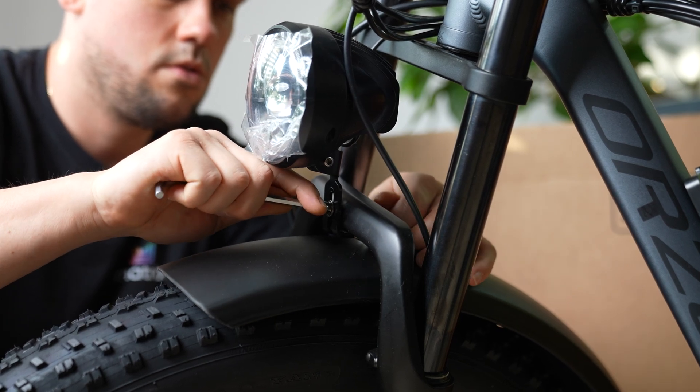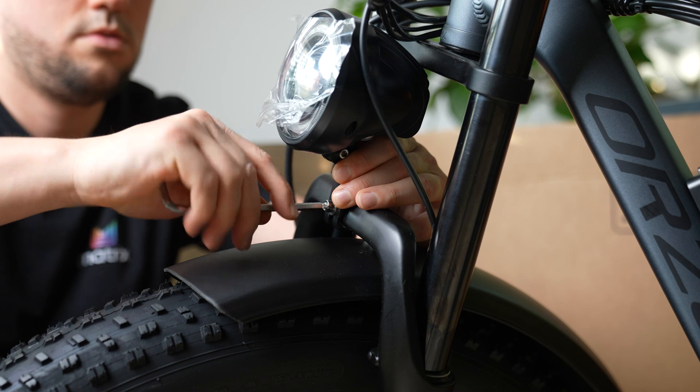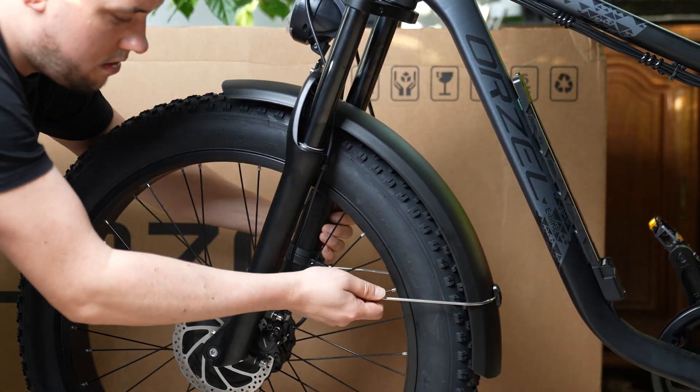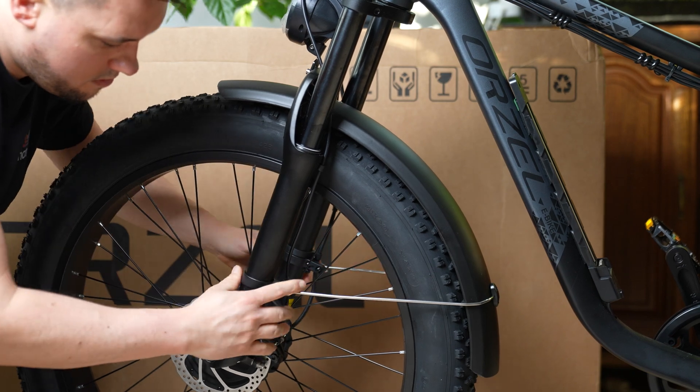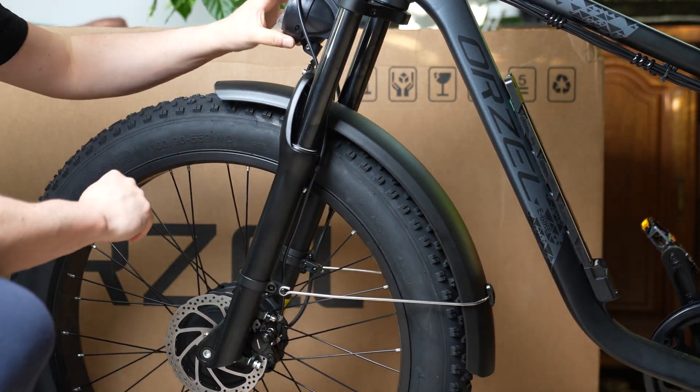You can now charge the battery and get ready to ride. Thanks for watching. In my YouTube Shorts and TikTok clips you can see my first impressions of riding this bike. As usual, once I've ridden it for a while, I'll publish a detailed review. If you're interested in buying this bike now, let me know — I can get you a discount code.